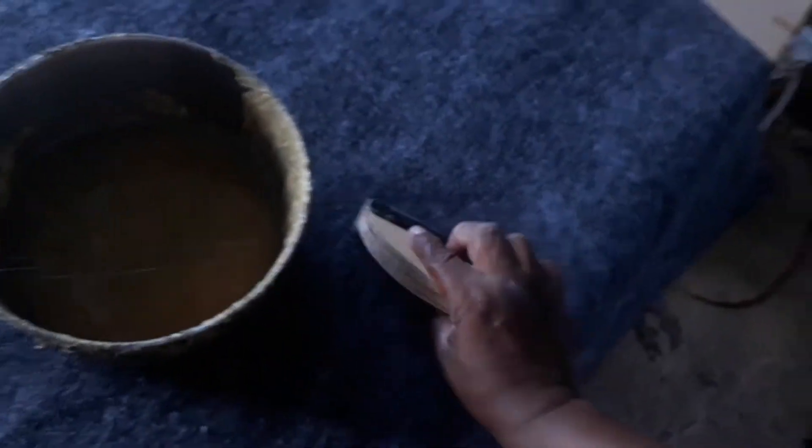You dip it and you apply it — fast and easy. And it applies very evenly.